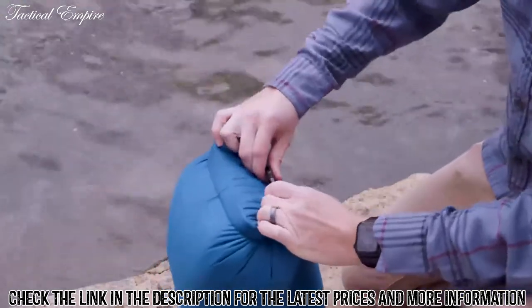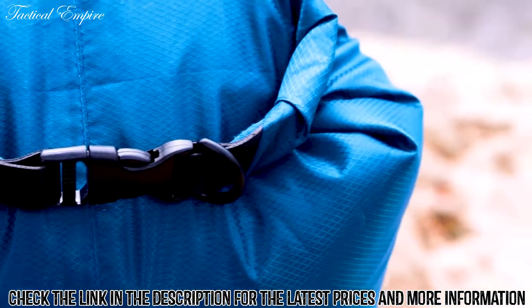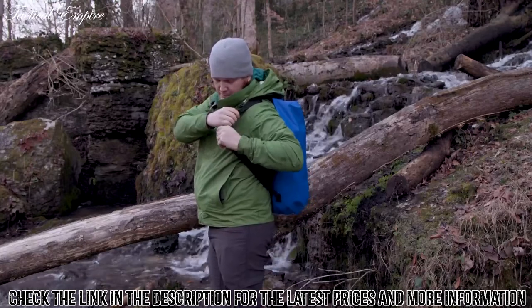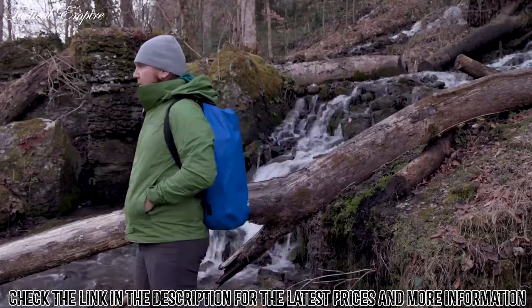All of our dry bags have a professional sewn-in D-ring connection so you can clip your bag to anything and never worry about it getting lost. If your bag has a shoulder strap, you can adjust it to fit more comfortably, but if it doesn't, your D-ring can easily attach to any backpack as well.